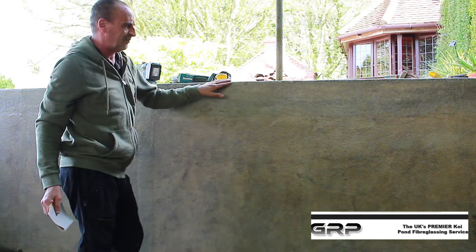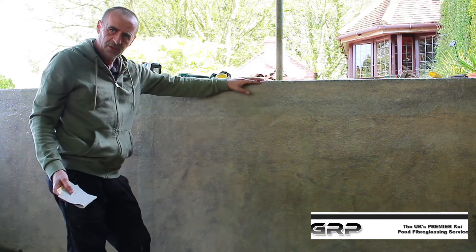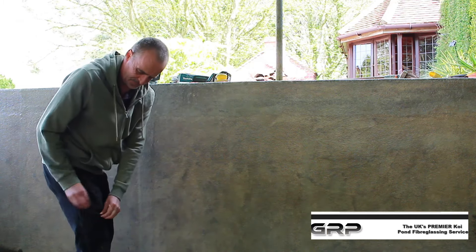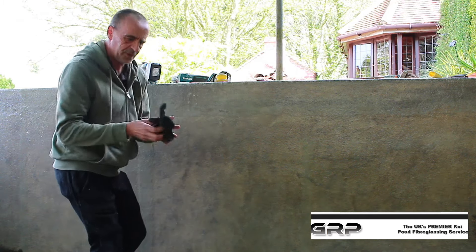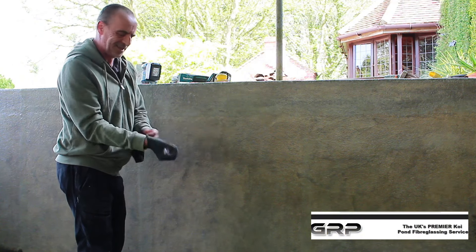I did have a demonstration over on my Facebook page about this top section where the spikes are. There's no tissue that would eliminate the spikes, so for the top I've got my gloves. Always wear gloves doing this — you don't want a spike of fiberglass in your hands.